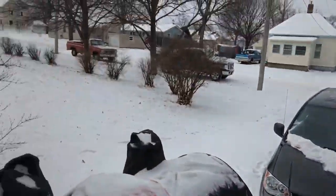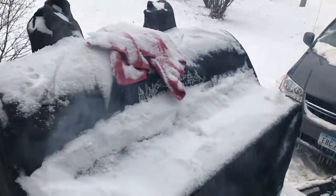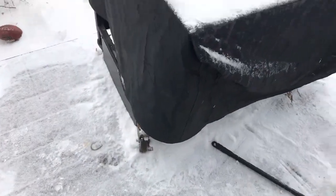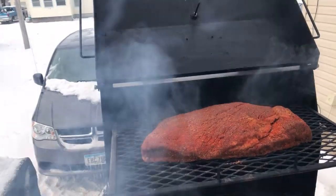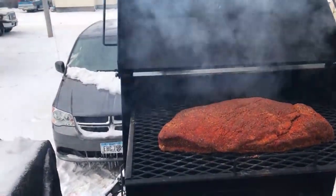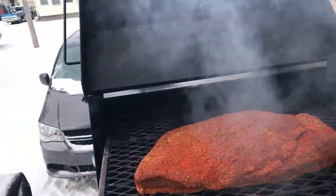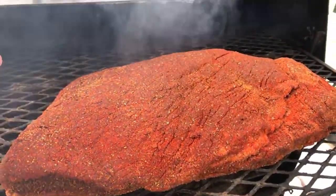I don't care how cold it is — look at this snow! I'm out here on my barbecue trailer. I'm on top of my barbecue concession trailer. So I got my Good One Marshall here mounted. It is beautiful.